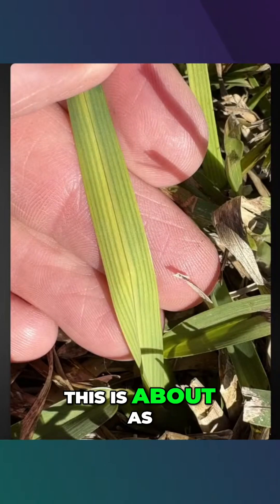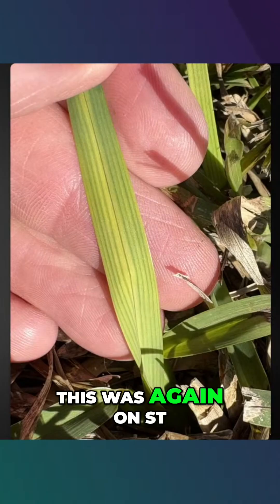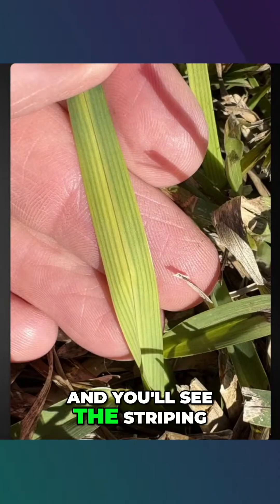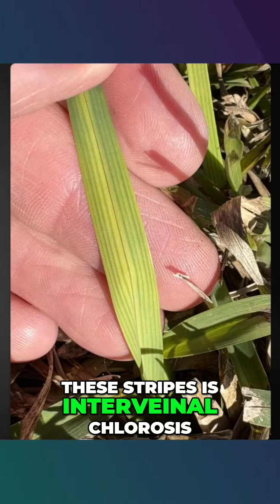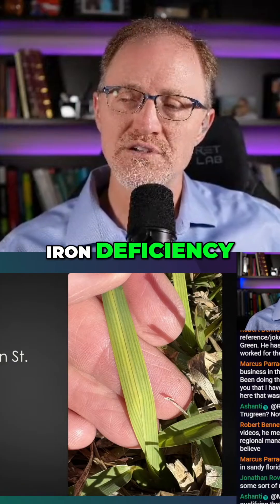Now let's look at iron deficiencies. This is about as clear of an iron deficiency as I've ever seen. This was again on St. Augustine grass. And you'll see the striping — this interveinal chlorosis is a key indicator of iron deficiency.